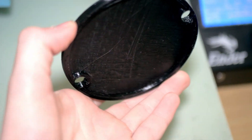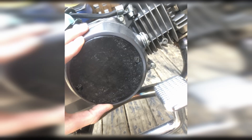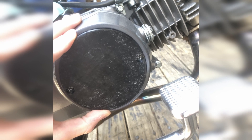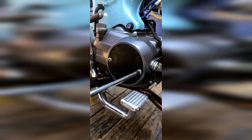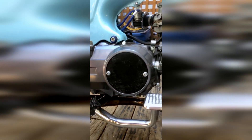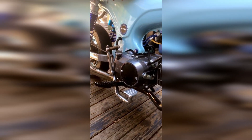Upon first removal of the part from the printer, we can see that it looks pretty good aside from some residue. Holding it up to the stock clutch cover, it looks like it'll fit. So let's install it onto the bike and see if it does. Looks pretty good, so let's print out the final copy in clear resin on the Unicubic Photon Mono.